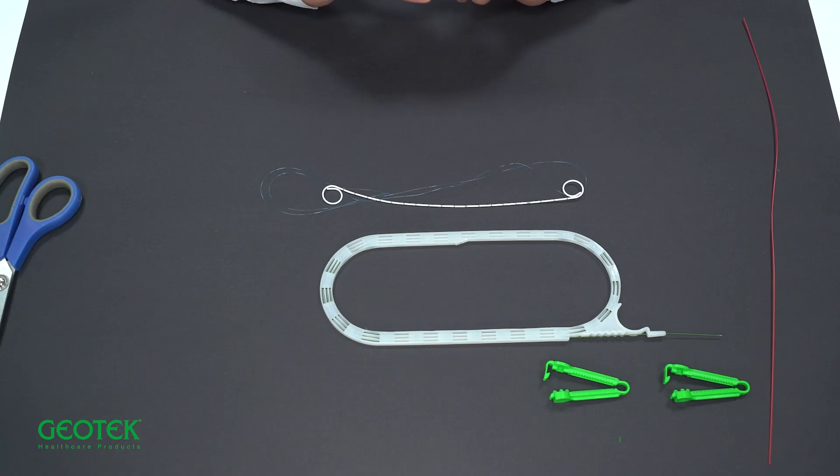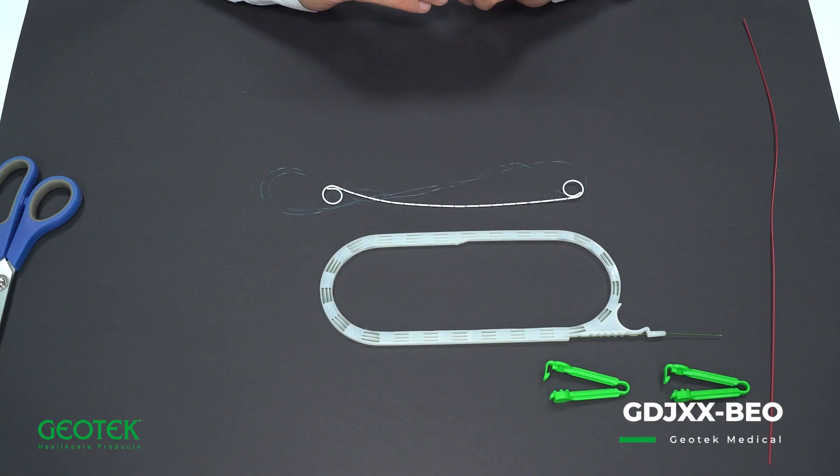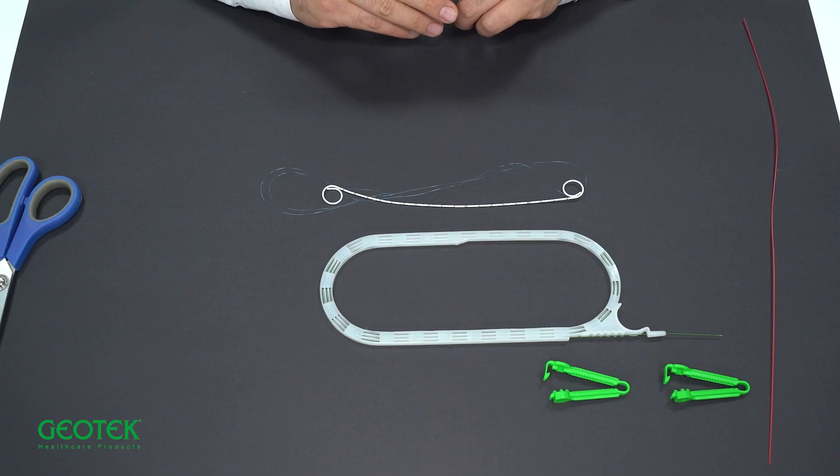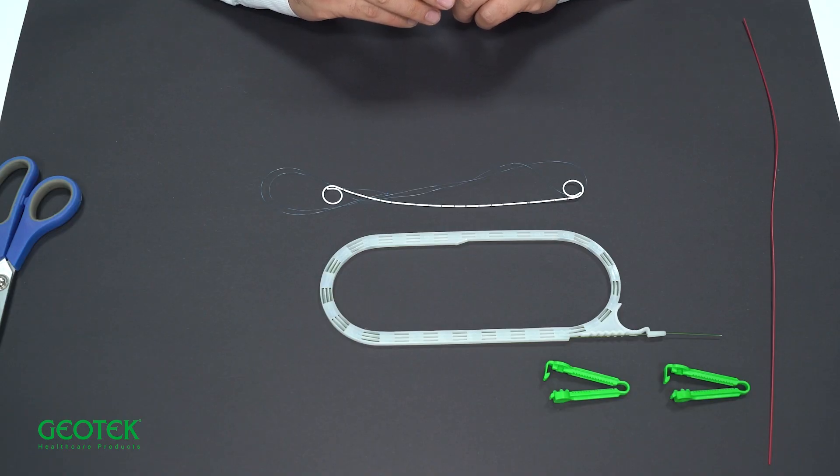This product is a double J ureteral stent. Double J ureteral stents are used to pass ureteral obstructions and to relieve the renal collecting system. They can be used routinely or as a setter after endoscopic ureteroscopy and endoscopic ureteral stone surgery, as well as in the passage of stenosis due to tumors or compression from outside the ureter or fibrosis.